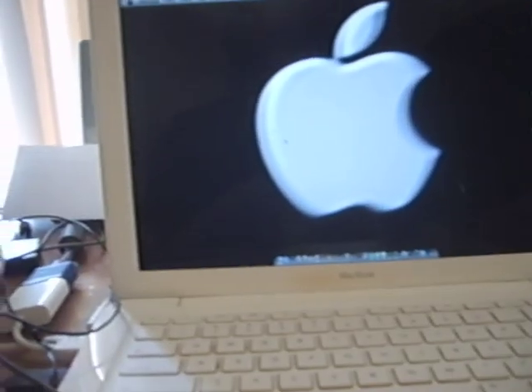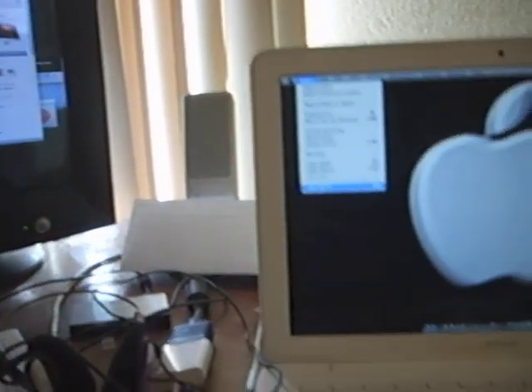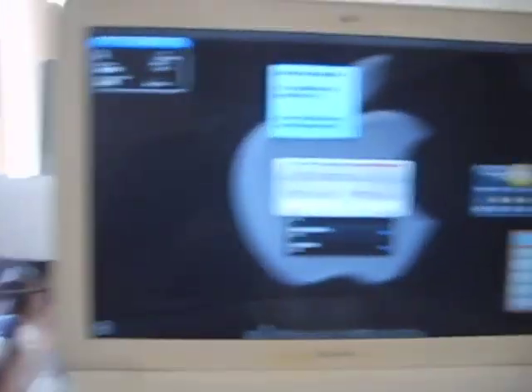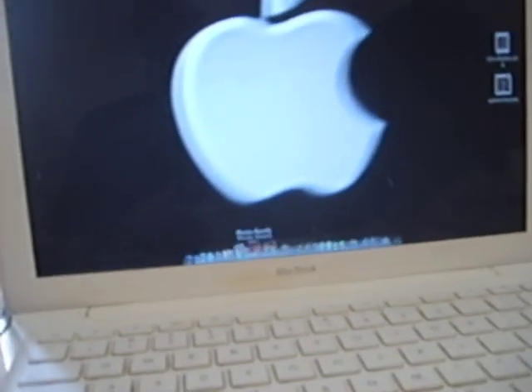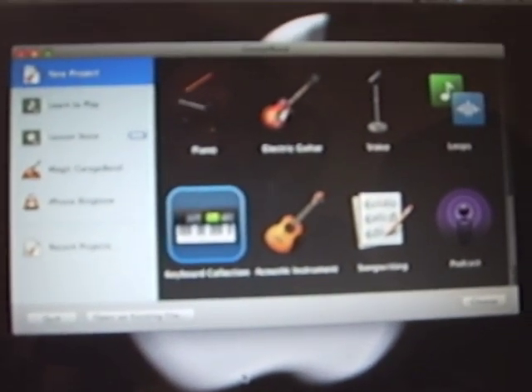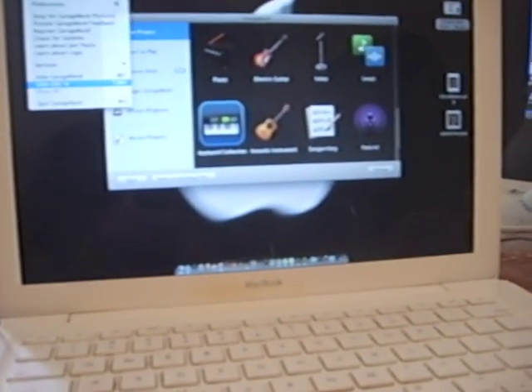How fast does this thing run? A lot of people wonder. Let's fire up Safari — pretty fast, one bounce. Dashboard — not bad. And something that takes a while to load: GarageBand. Now we're getting some bouncing. It's kind of slow but not too slow. If I put more RAM in I could fly even faster, but it's fast enough for me.